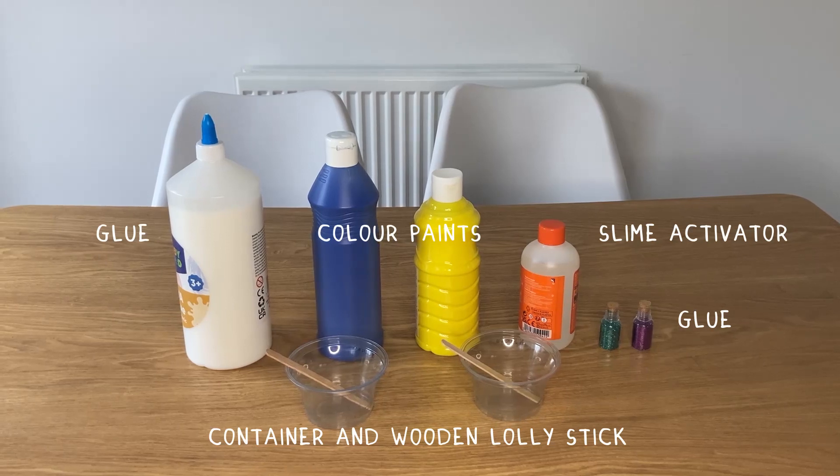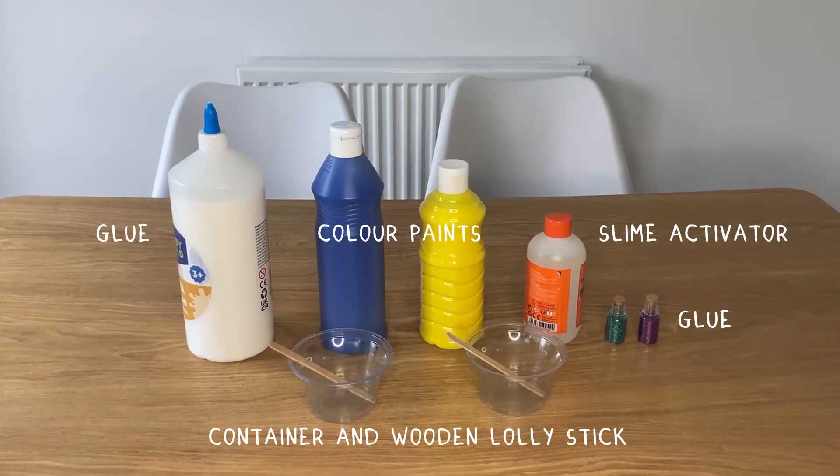We are going to make longer slime. These are the materials that we need to make our precious slime.